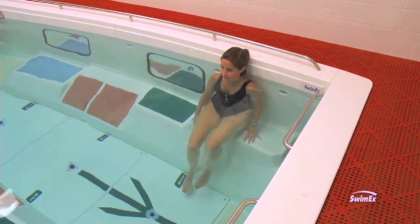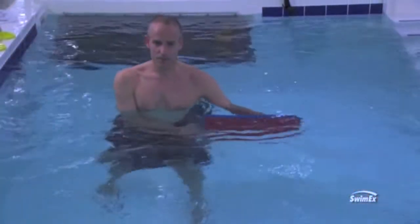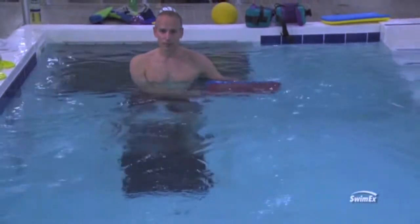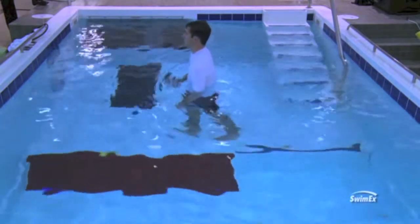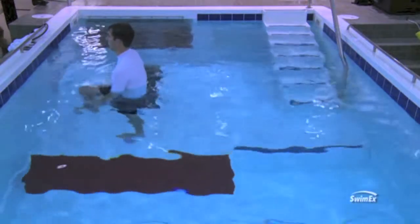Temperature is another thing. There are definitely some studies regarding how warm is too warm in the pool. 92 degrees is neutral — it's the same temperature as your skin. That's usually the best temperature for rehabilitation to help promote relaxation, increase collagen extensibility, and help reduce pain.